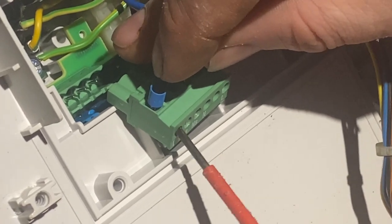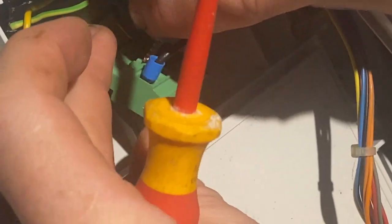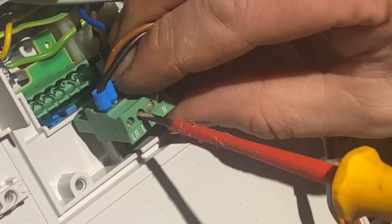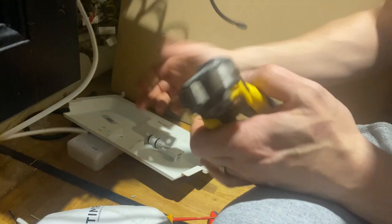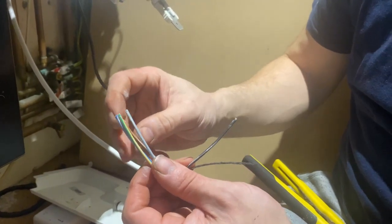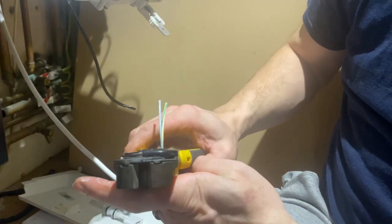This plug actually just pulls out so you can get your cables in. Live supply — that's going to be my brown — and then I'm just going to pop my neutral next to it in the neutral slot. I'm going to cut off an appropriate length of cable and do the exact same thing — strip it down. We need three cores: brown for live, neutral, and black. We don't need earth as it's double insulated.